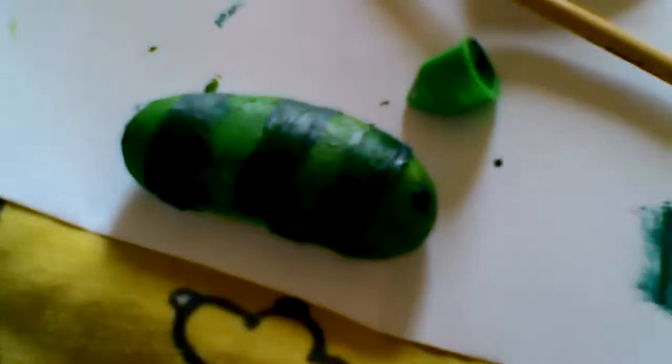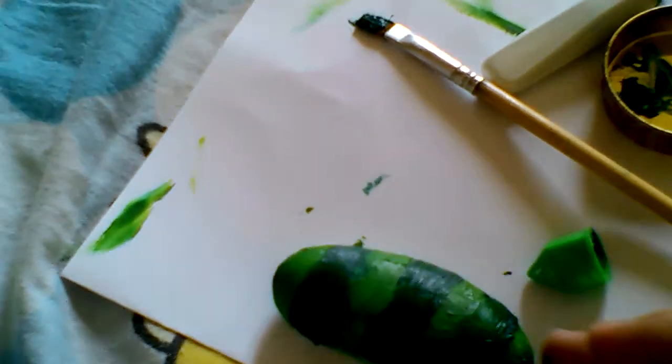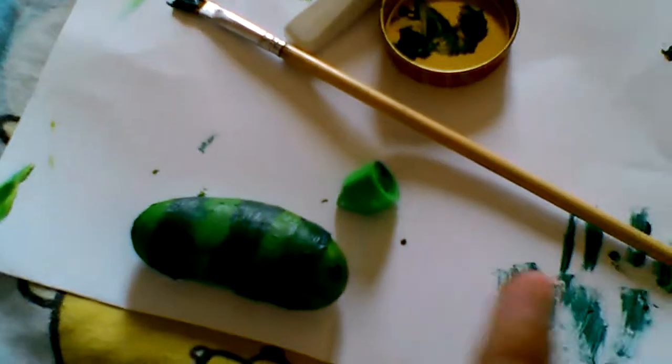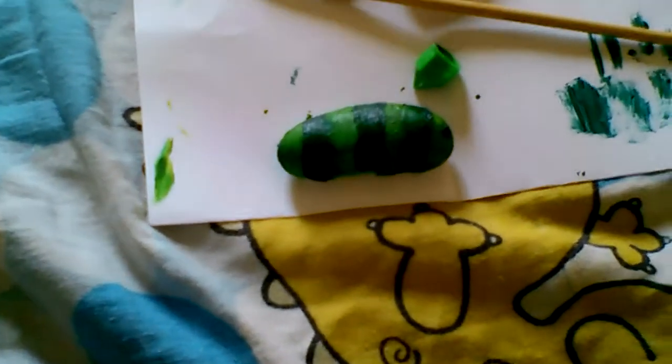That's how you make your very own stone caterpillar paper holder. Now I'm just going to let it dry. Enjoy making it. I really enjoy. Thank you.